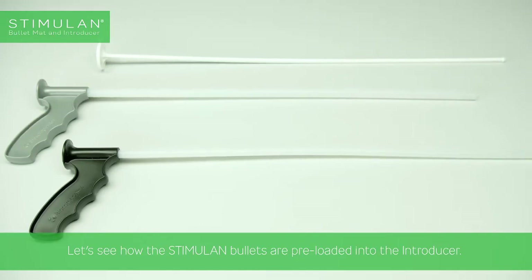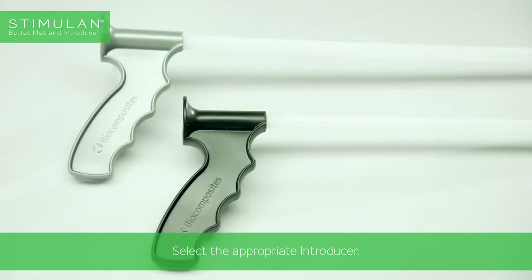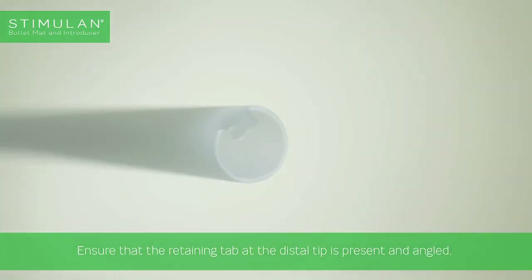Let's see how the Stimulan bullets are pre-loaded into the introducer. Select the appropriate introducer: black handle for 7mm bullets, and silver handle for 9mm bullets. Ensure that the retaining tab at the distal tip is present and angled.